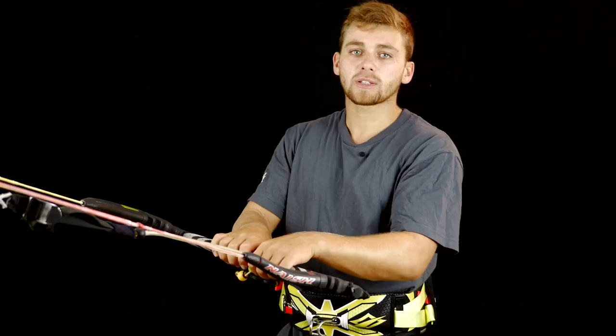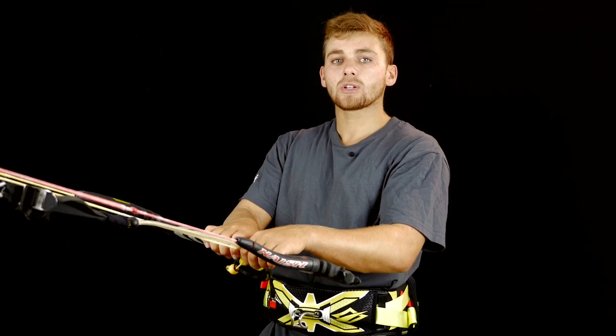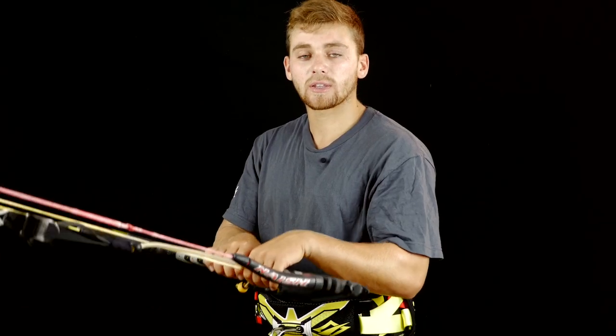Another mistake people have is when they're landing, they're on too much of an edge, and it's hard to hook back in. So once you land, land nice and downwind, and you'll have a nice bit of slack in the lines to hook back in and ride away.